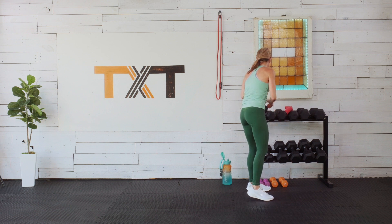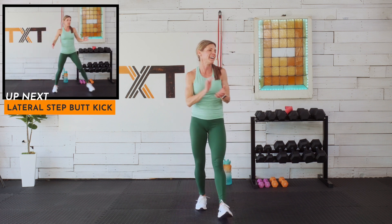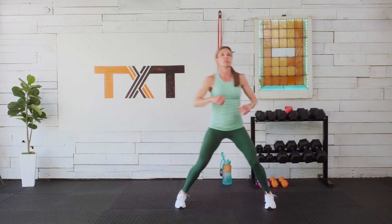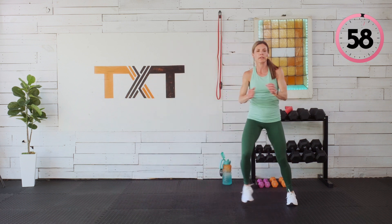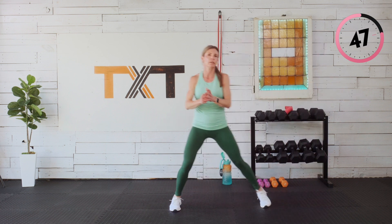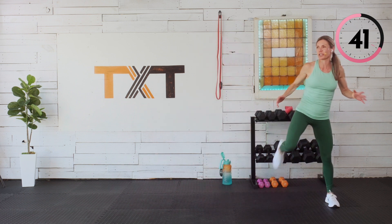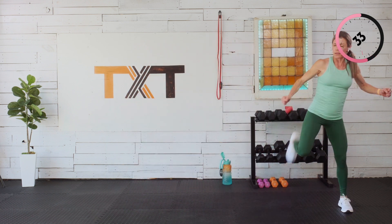A little bit of cardio to finish off — bump that heart rate up one last time, a little conditioning. First one is a lateral step with butt kicks. We're actually going to do two kicks: step, butt kick, butt kick, lateral, lateral, kick, kick. I kept this low impact — we didn't have a lot of jumping except at the beginning, which I gave modifications for. Always try to give you those modifications.